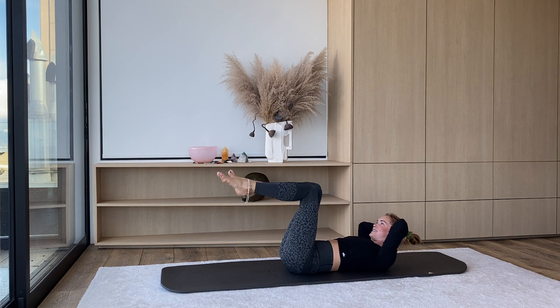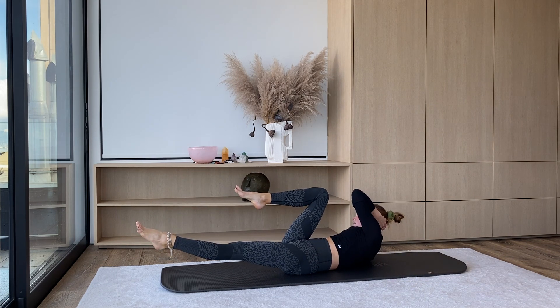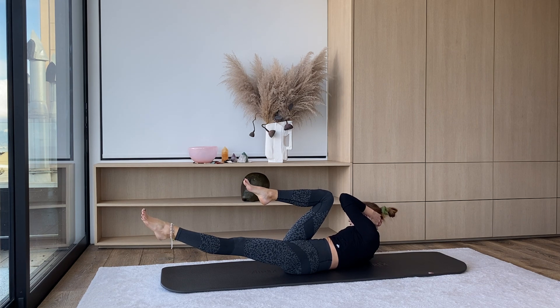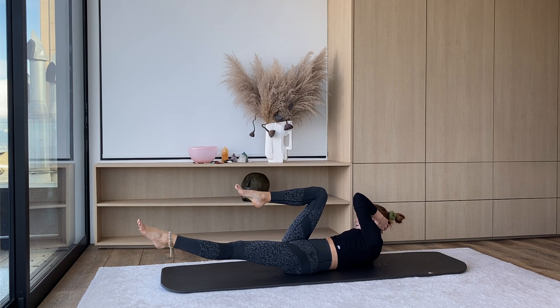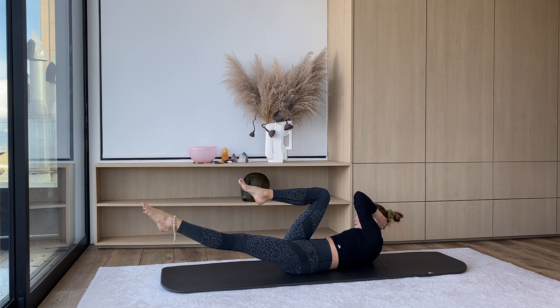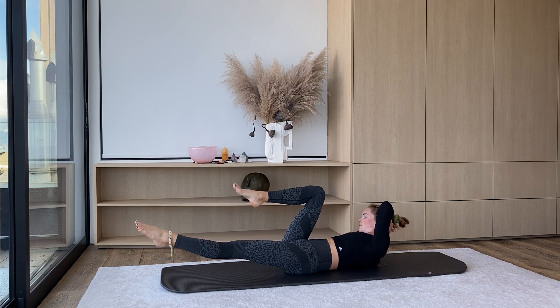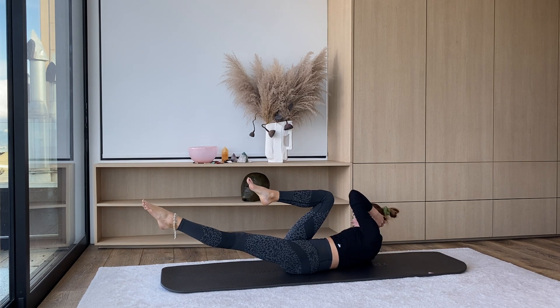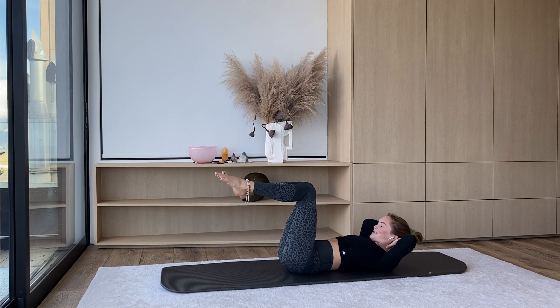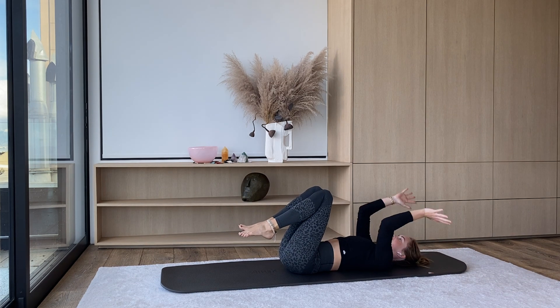Find that bicycle on the other side — left leg goes long, left elbow goes to the right knee. From here we're just going to pulse — tap, tap. For six, five, four, three, two, one. Inhale, back to center. Let your head come down, hug your knees in and hug them out wide.